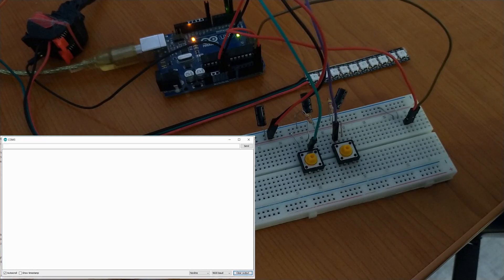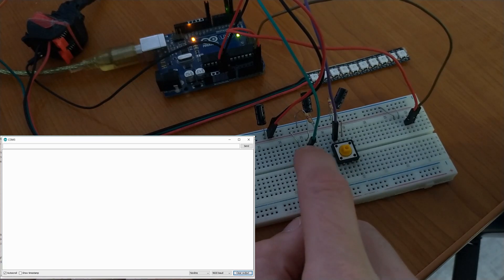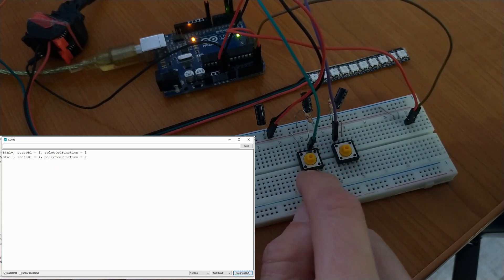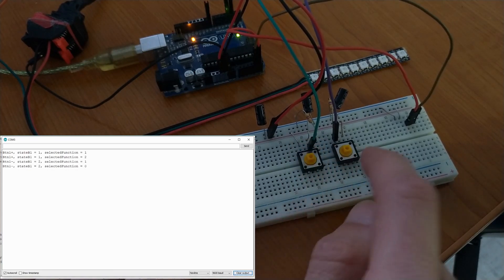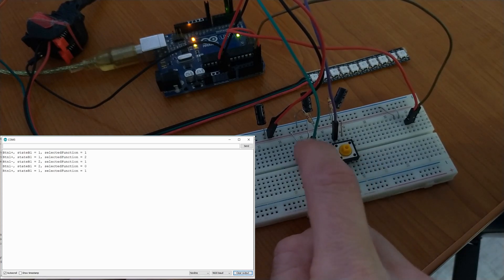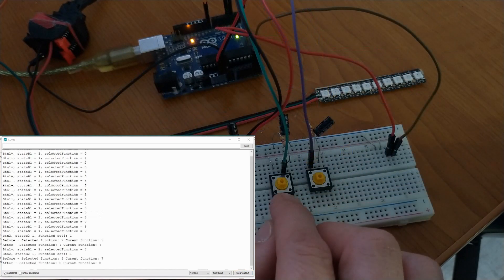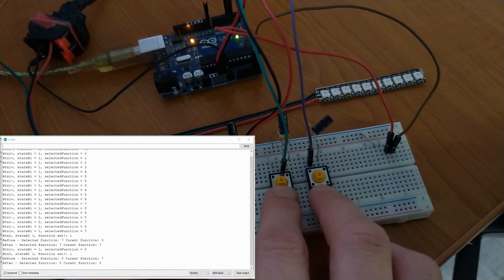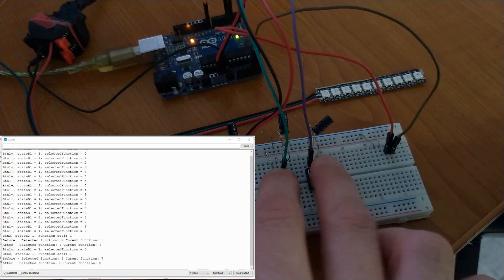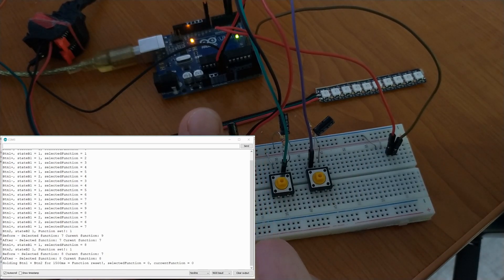Let's open the serial monitor. The first button is used for going forward with the selection. If we hold it for half a second — 500 milliseconds — we go backwards. The second button is used for applying the new selected function. Let's say we select function number 8 and hit apply. For the fourth option, the reset, we must hold both buttons for one and a half seconds. And now the selected function and the current function are back to zero.